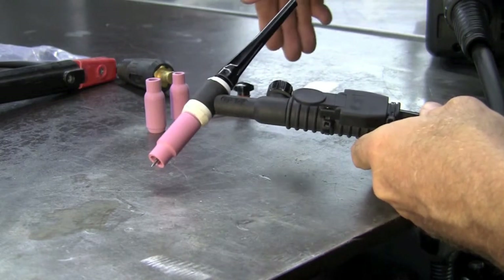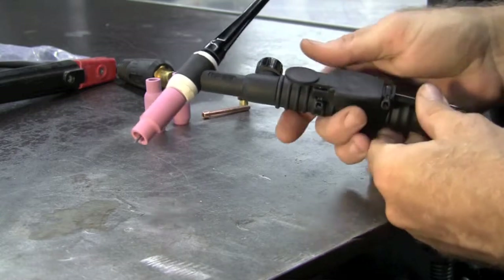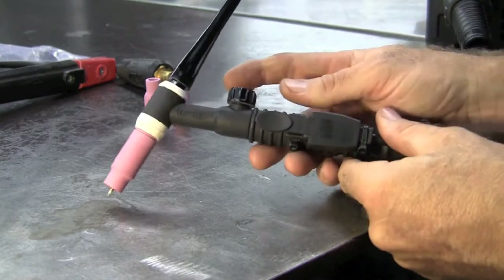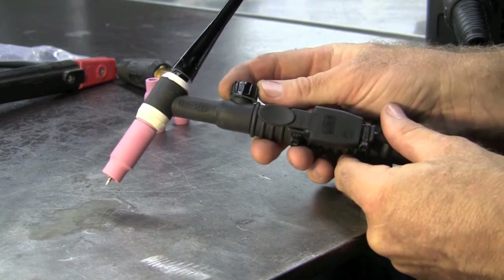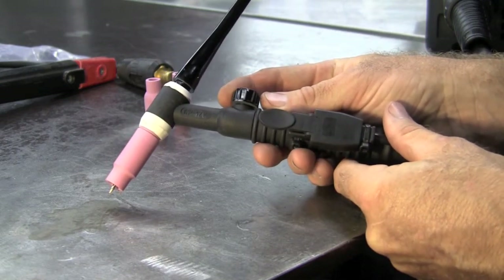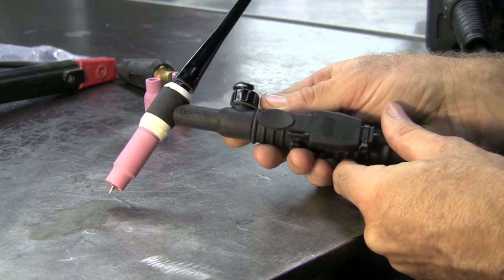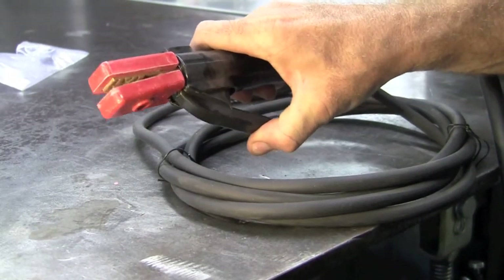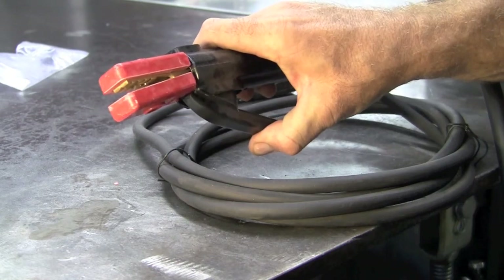It comes with everything you see here except for tungsten. It has a torch trigger that works in both 2T and 4T modes. There's also a new item on the torch that allows you to adjust your argon flow while you're actually welding. And for the stick process, we have a new type stinger that allows multiple different configurations for holding your electrode.